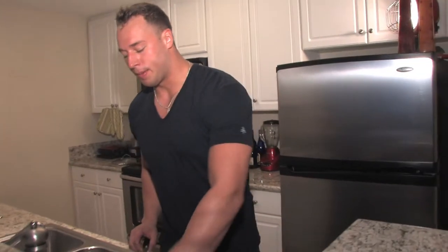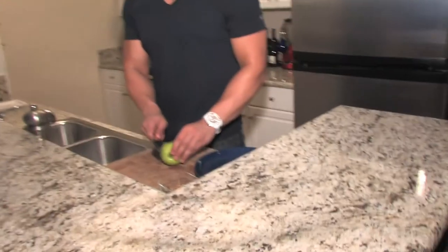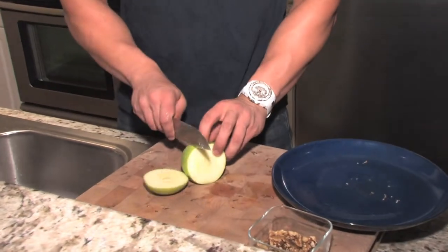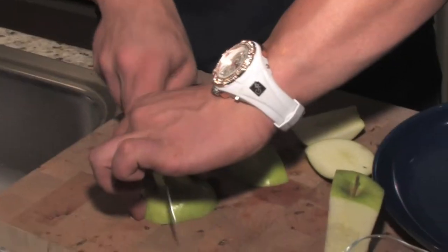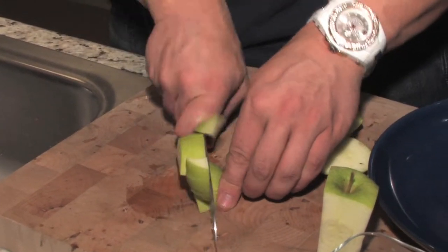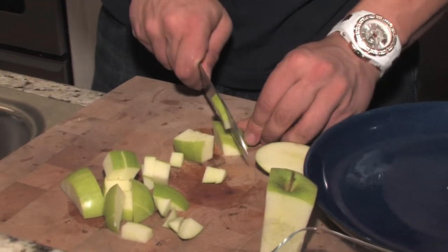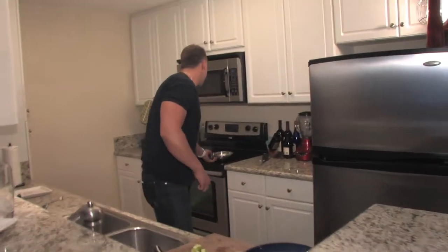Next thing we're going to do, we're going to chop up our Granny Smith apple for our apple walnut sauce. Cut the sides up to keep it easy. Perfect. We just cut up our Granny Smith apple and we're going to add that into the brown butter.